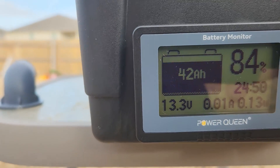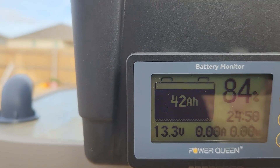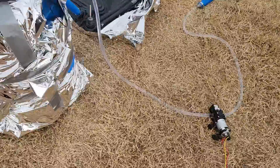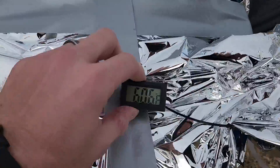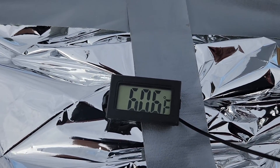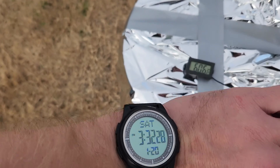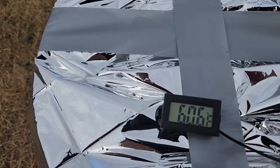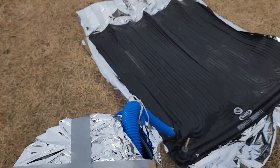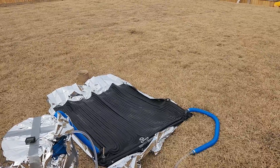We've used eight amp hours — about 20-something watts since I started. Now since the sun has gone down this has dropped, but 20 minutes ago this was at almost 70 degrees, and it's been running since 11 o'clock. So four hours, I got 20 or 30 degrees worth of gain just by circulating water through one of these heat pumps.